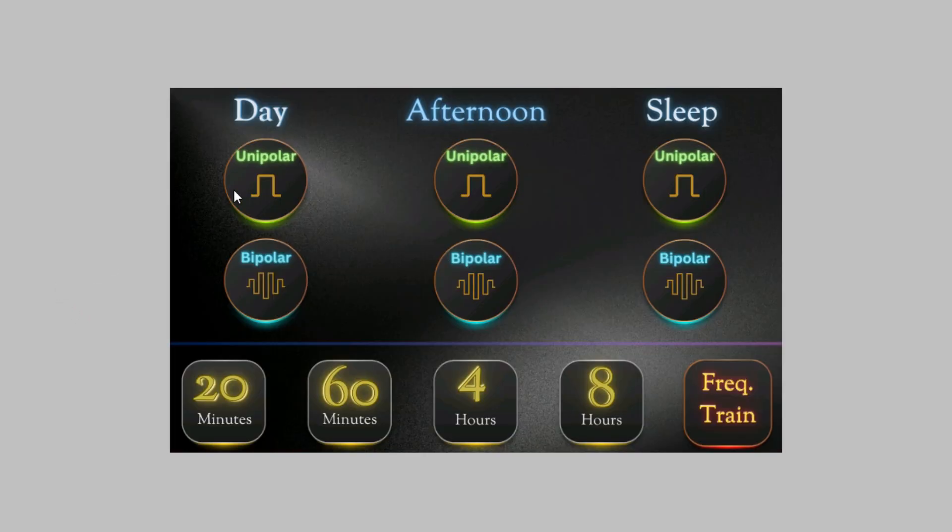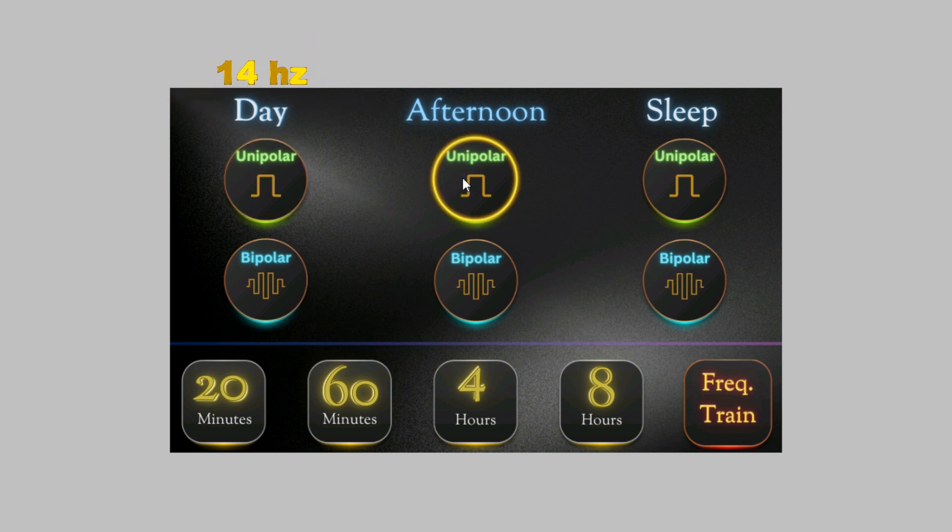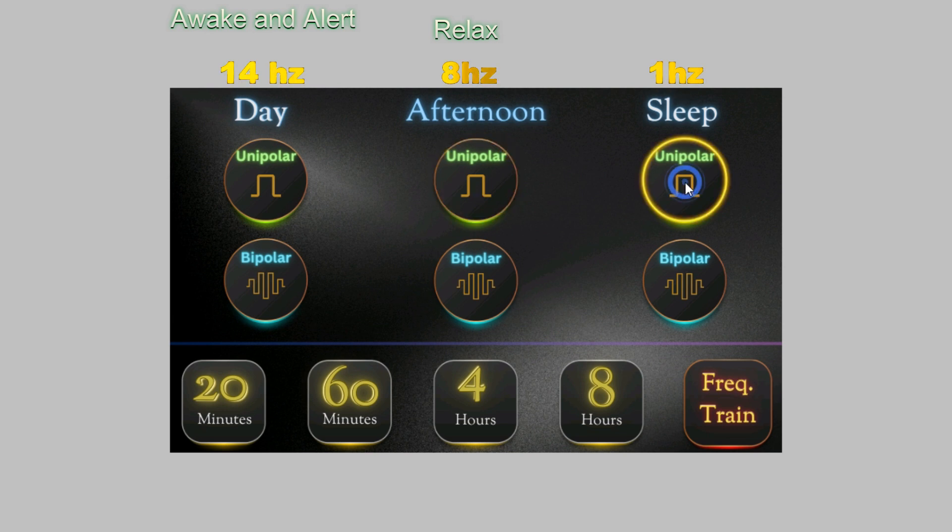This is the greeting screen. This is the main menu right here. You have unipolar day, afternoon, and sleep — that's 14 hertz, 8 hertz, and 1 hertz. Day will keep you awake and alert and ready to take on your day. Afternoon will relax you, put you into more of a mellow state, and sleep is obviously for sleep.